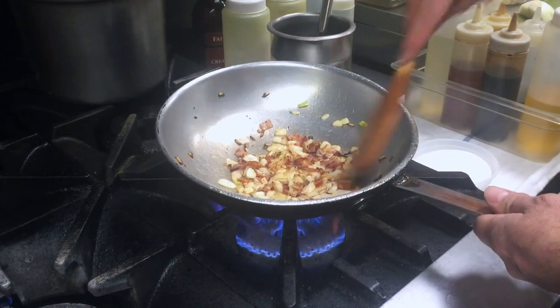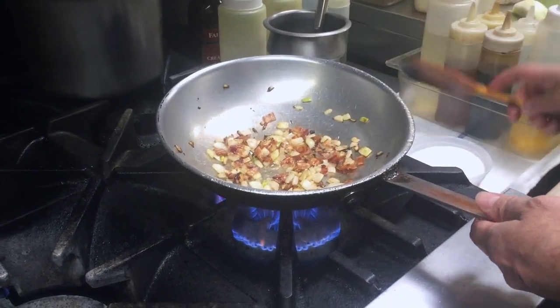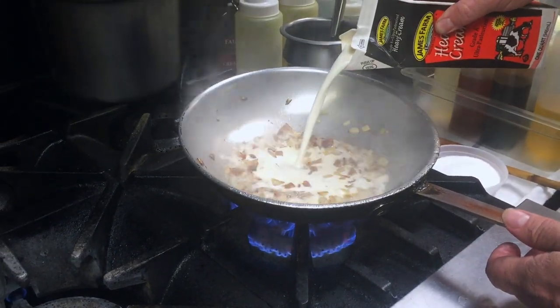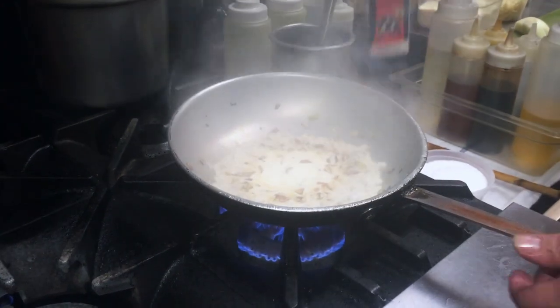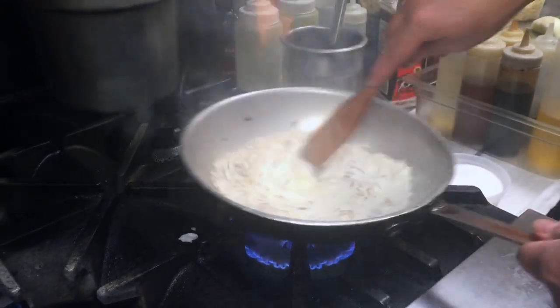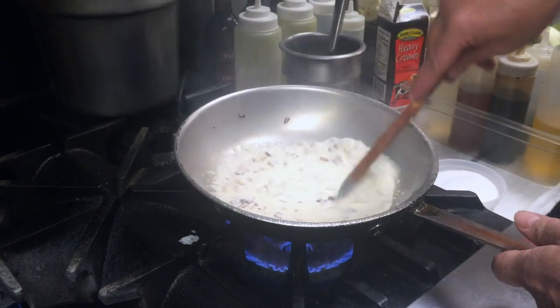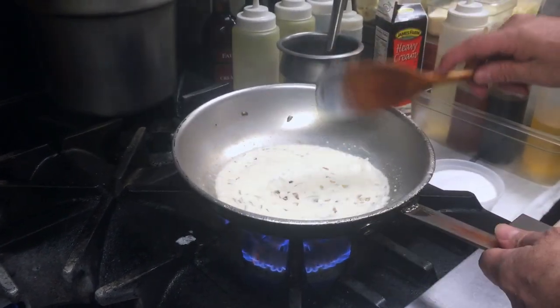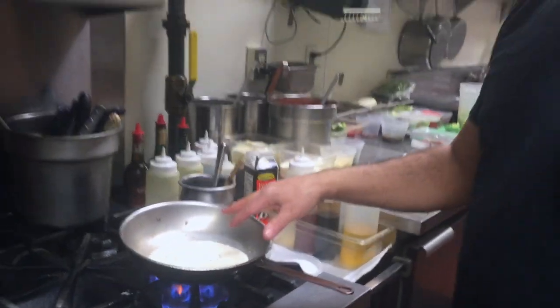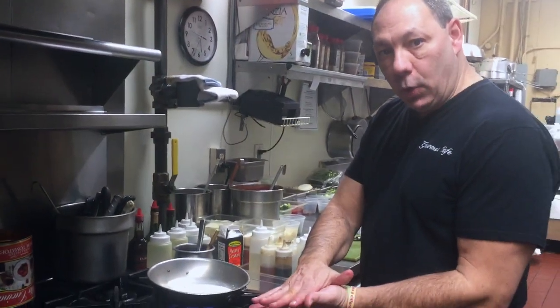What I do is I just pour the heavy cream to a count of four — one, two, three, four. You want to let the cream get hot before you add the cheese, because if you add the cheese too soon it's going to go to the bottom and stick to the pan.